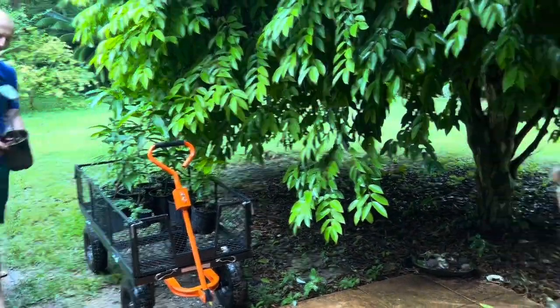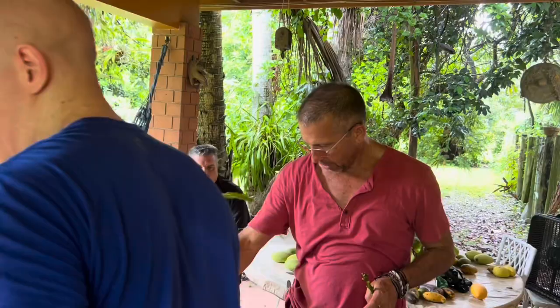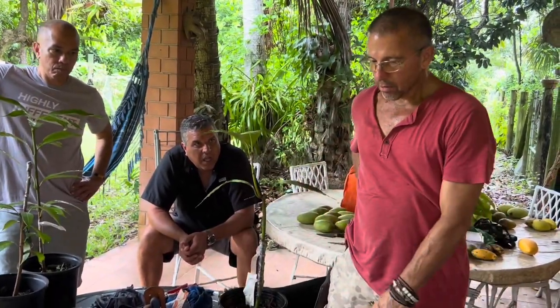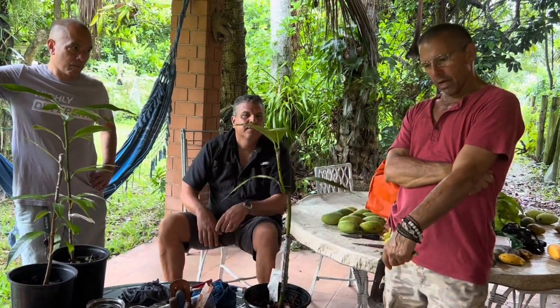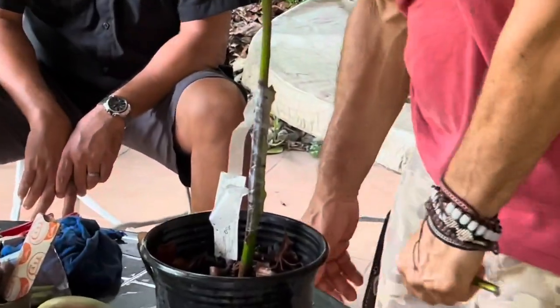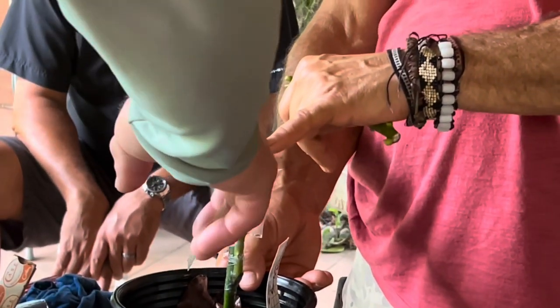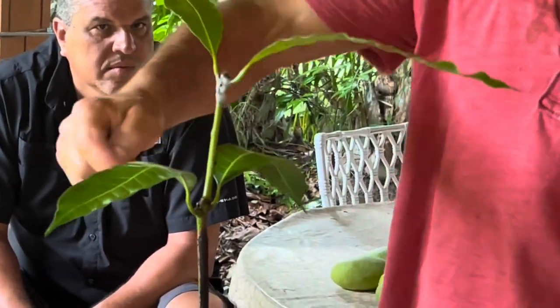You want to leave some leaves under there — you don't want to cut down too far. The more leaves you can leave, the better. You don't ever want to graft without any leaves — not a good idea. Now this is a rootstock that's been grafted a few times. It's not a great idea to keep grafting something that doesn't work. This one has been grafted once, twice, three times — probably four times.